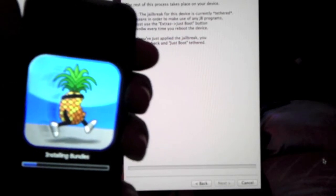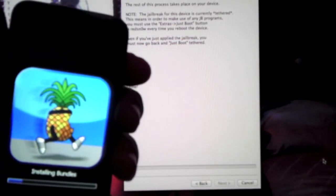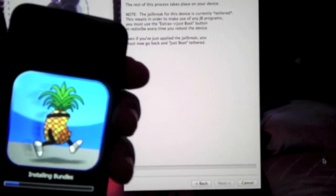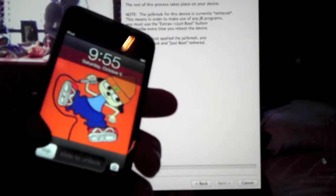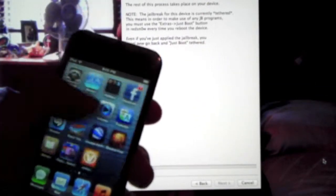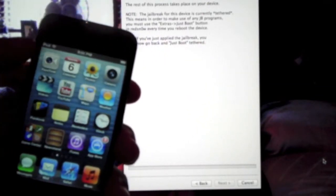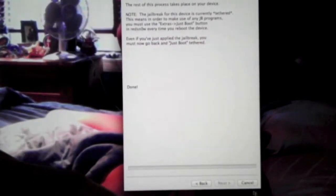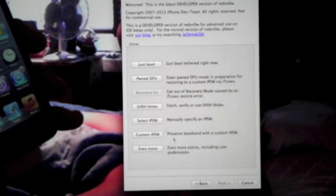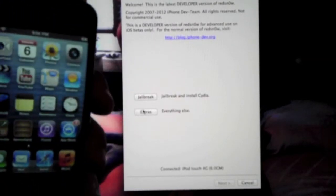Now when it's done with that screen you're going to see the next screen — it's going to install the bundles. It is now rebooting. Once it is rebooted you want to slide to unlock, and you will not see Cydia on your home screen. We're going to do another step, but that will not actually get Cydia onto your home screen — we need to do another step to install it.